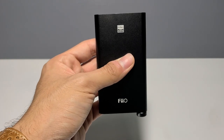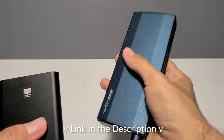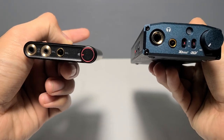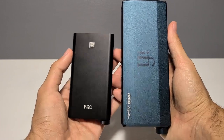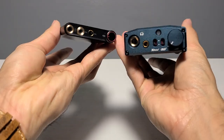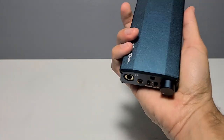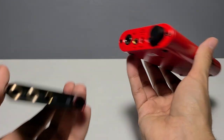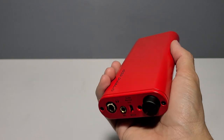Even as I squeeze it now, there's less flex here than on the iFi micro IDSD signature — though that is to be expected considering this unit is far thinner. A quick size comparison between the signature: it is noticeably smaller and more compact. And now a quick size comparison against the IDSD Diablo — there is an upcoming review for that one and a comparison between it and the signature, so keep an eye out for that.